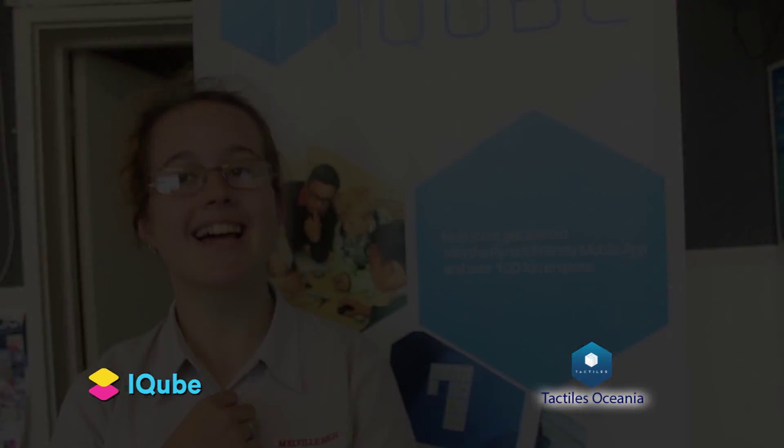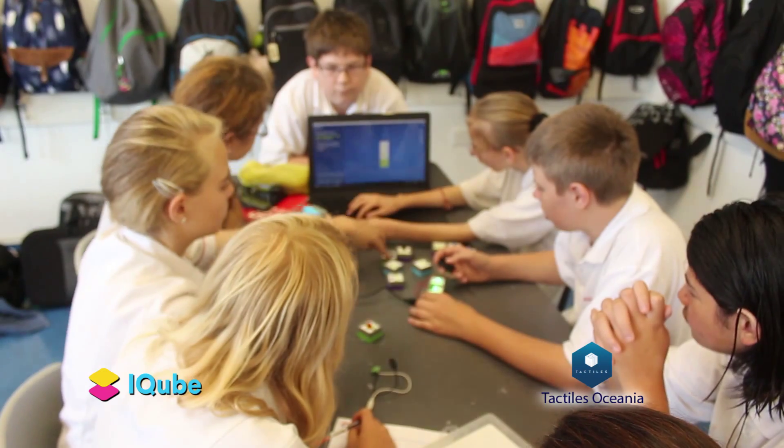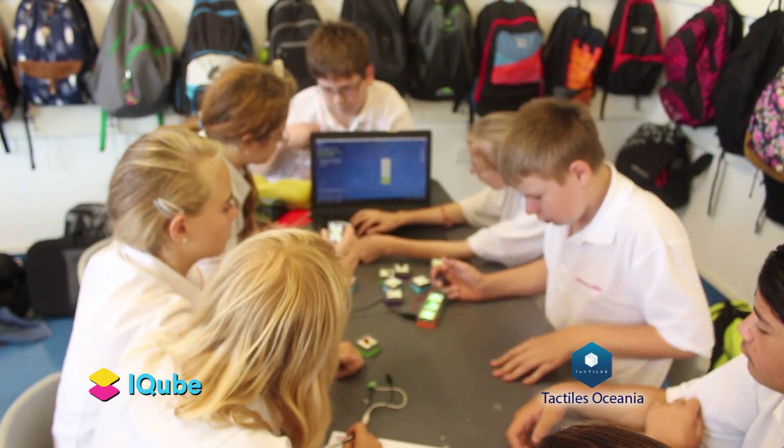I think it'll be good for the school for learning purposes and it'll open up a whole other opportunity for learning. And it is safer — you don't get electric shocks or anything.